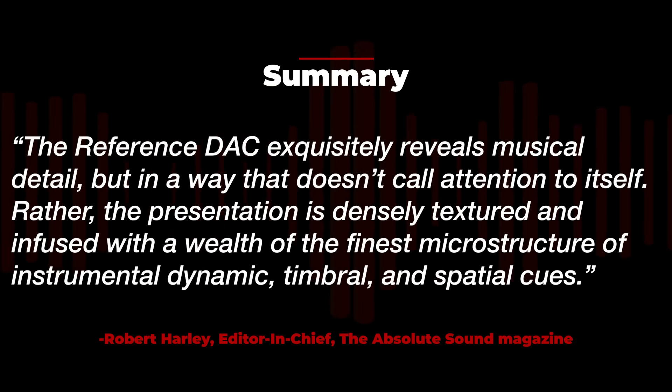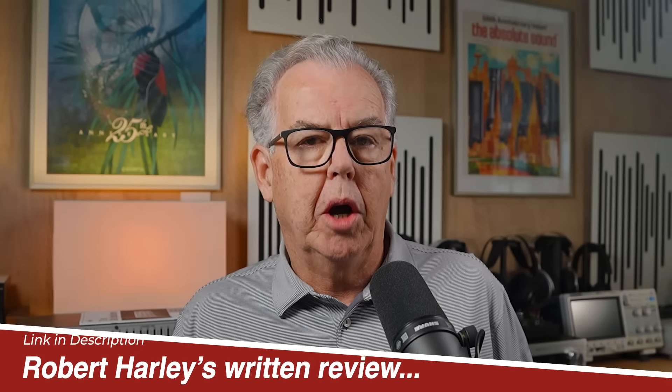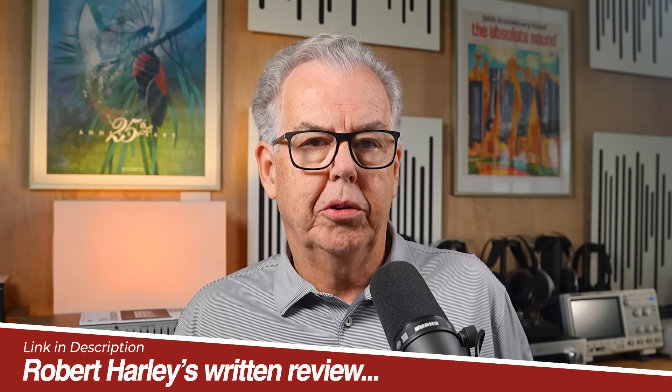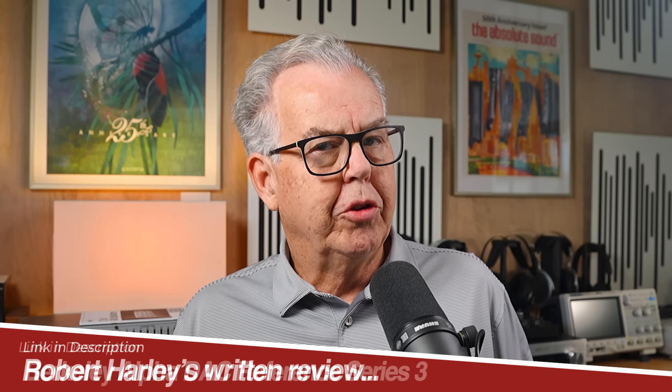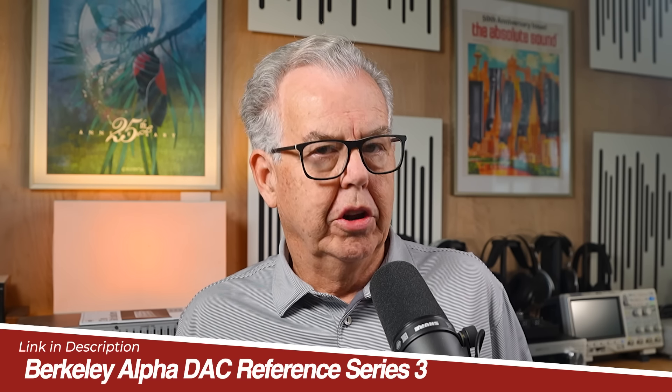You might want to listen to that one again because that's a complex sentence. I invite you to read Robert Harley's review of the Alpha DAC Reference Series 3 on the Absolute Sound website. It doesn't address the issues I cover here, but it does explain why this DAC is held in high regard. There's a link in the description.